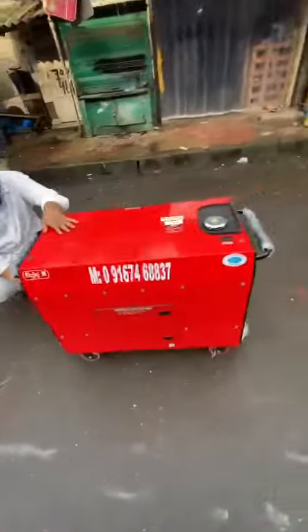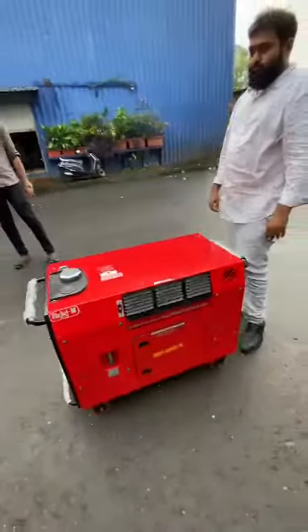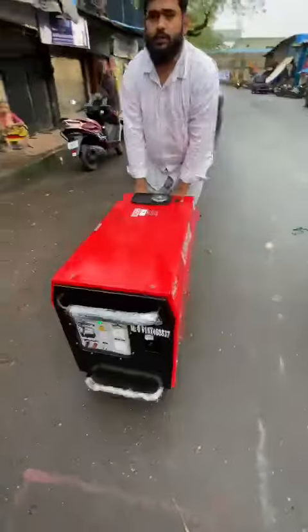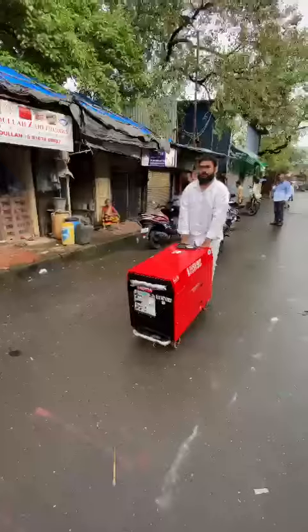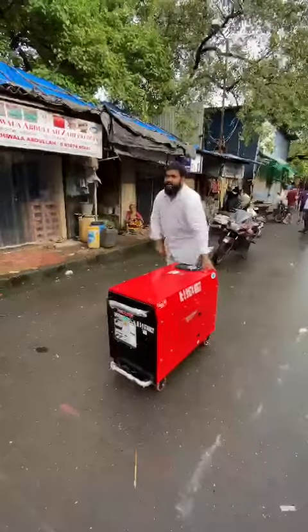Ultra compact, easily movable from one place to another. Ultra compact generator set, 5 kilowatt.